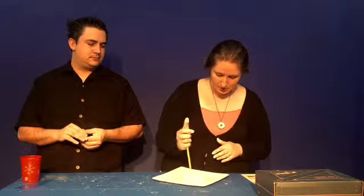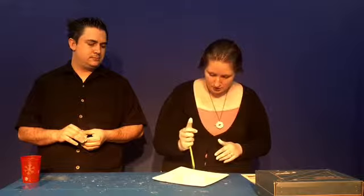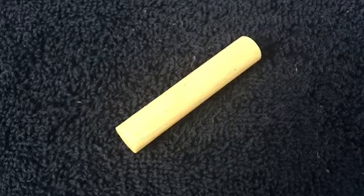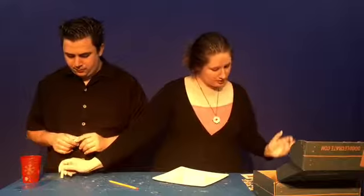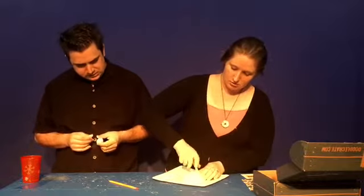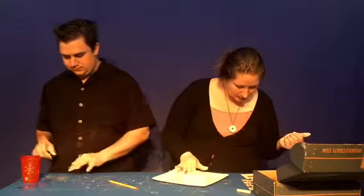One, two, three, four, five. Then go back and push the dowel in — this is to make the holes big enough for the pencil. Just stick it in, use a little water to smooth out any cracks in the clay, then let it dry overnight.